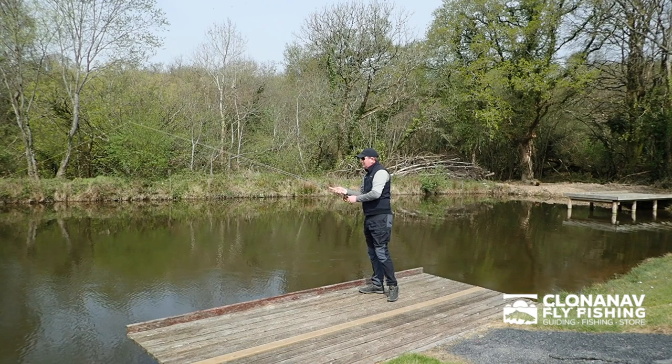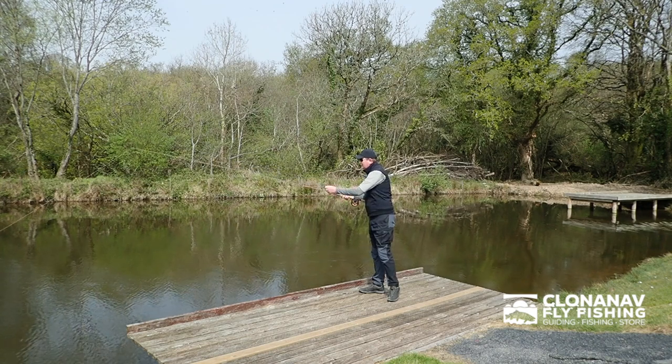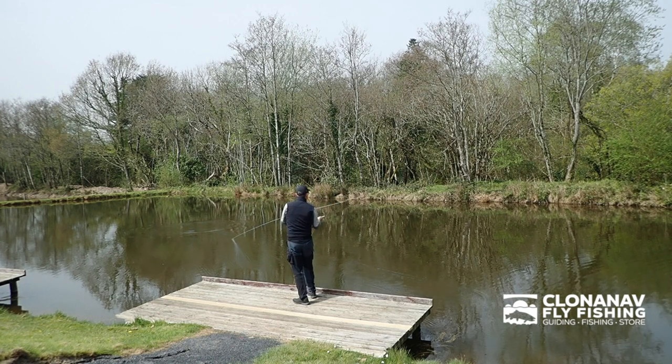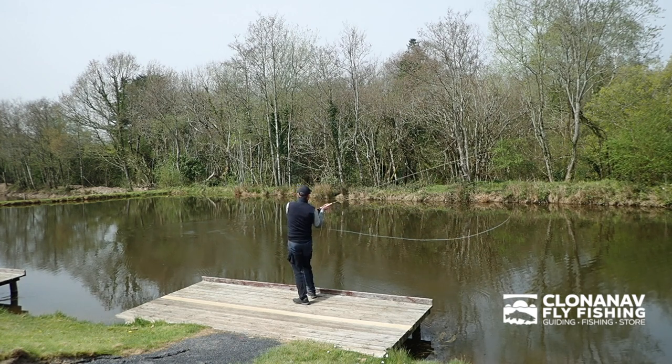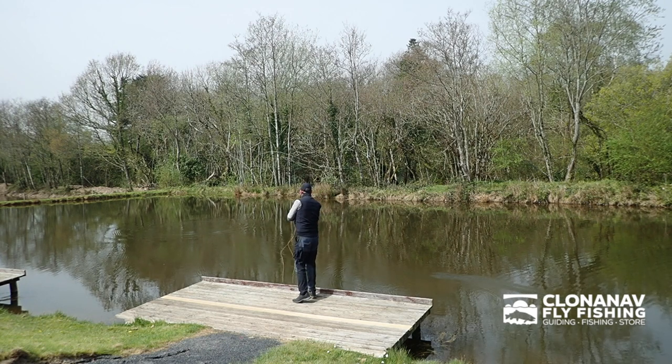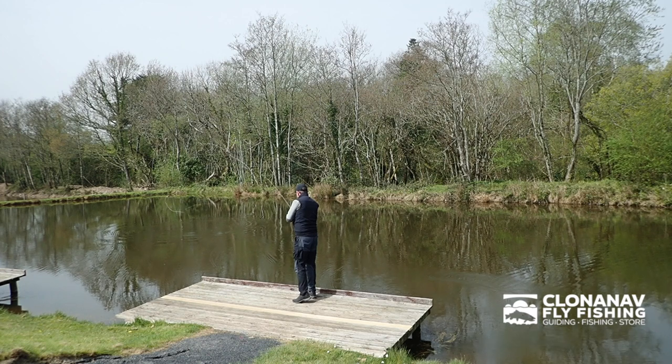The line that's on it — that's the ULS multi tip line. It's a floating body and it comes with 3 tips: a floating tip, a sink 2 and sink 3, and a sink 6 and sink 7. So nice and tidy, a nice little outfit, ideal for fishing for grilse. And we use these quite a lot for fishing in the larger rivers with streamers as well.